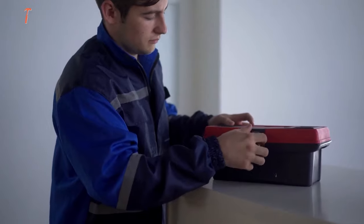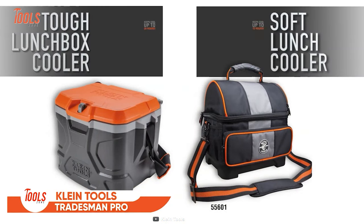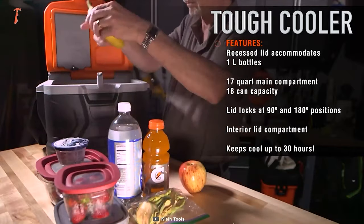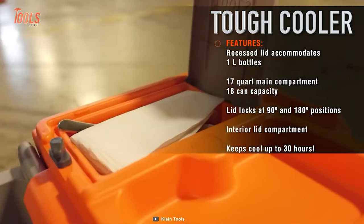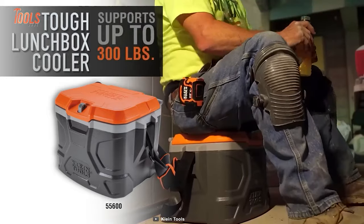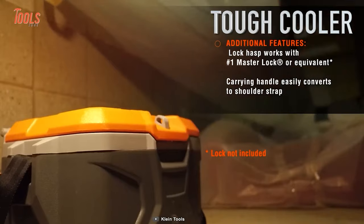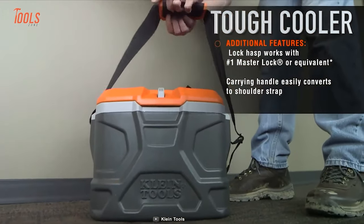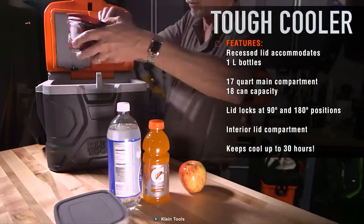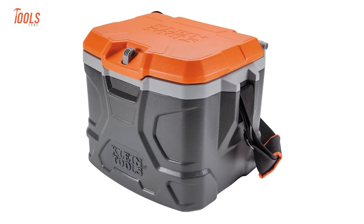Annoyed with dragging around a boring old lunchbox that can't keep up with your hardworking lifestyle? You better take this Klein Tradesman Pro lunchbox with you. This lunchbox can keep your food and drinks cool for up to 30 hours. And with a whopping 17-quart, 18-can capacity, you'll have plenty of space for all your favorite snacks and drinks. The Tradesman Pro also doubles as a handy seat and is capable of withstanding pressure of up to 300 pounds. It'll be the perfect solution for those times when you just need to take a break. It features an inside storage compartment like a mini pantry for your phone, medicine, keys, and napkins. The lid opens a full 180 degrees for easy access.